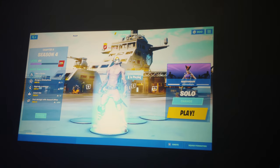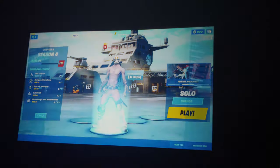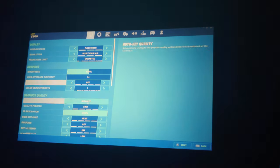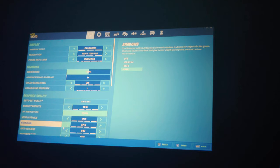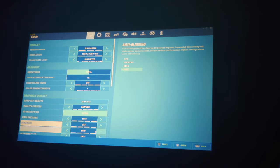All right folks, so we're doing Fortnite. I think I'll bump this up so the picture will look hopefully as good as possible. We'll do Epic. I'm gonna get rid of shadows — actually we'll leave medium shadows.